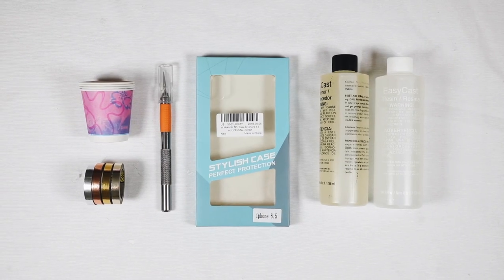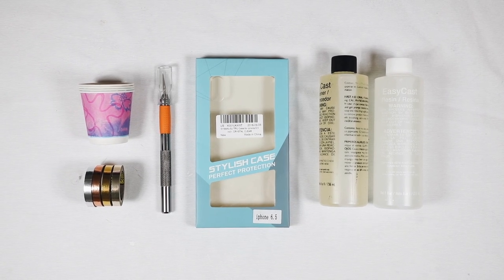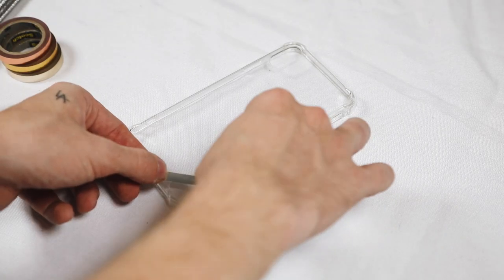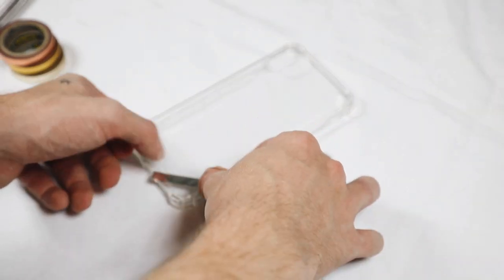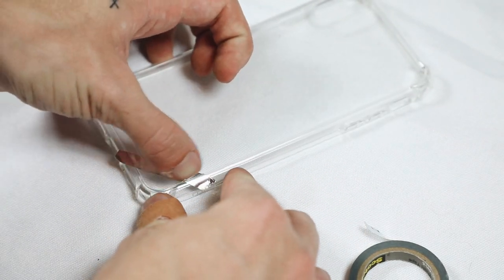For this metallic stripe phone case, I used some metallic tape, an X-Acto knife, some Dixie cups, a clear case, and some Easy Cast resin which I found at Joann's Fabrics. I started off using these quarter-inch wide strips of metallic tape, also found at Joann's in the tape section.